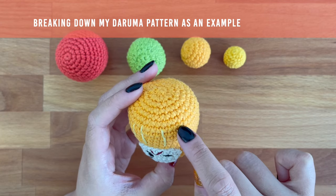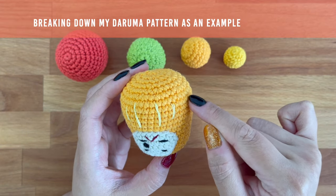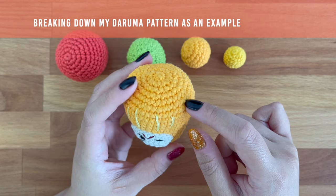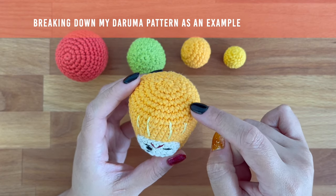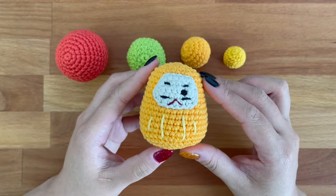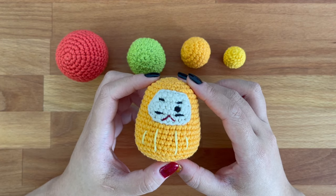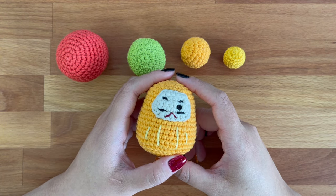Right here I only have one round for my section 3, which is the widest part of my piece. For this piece, because I want the bottom to sit flat, I actually skipped the entire section 4 and jumped straight into section 5. In section 5, I just decreased each round by 6 stitches until I hit 12 stitches in the final round. As you can see, it's quite similar to designing a ball. Understanding how the side building rounds and increase/decrease rounds work together to affect the shape of your piece is the first step to learning how to design amigurumi.